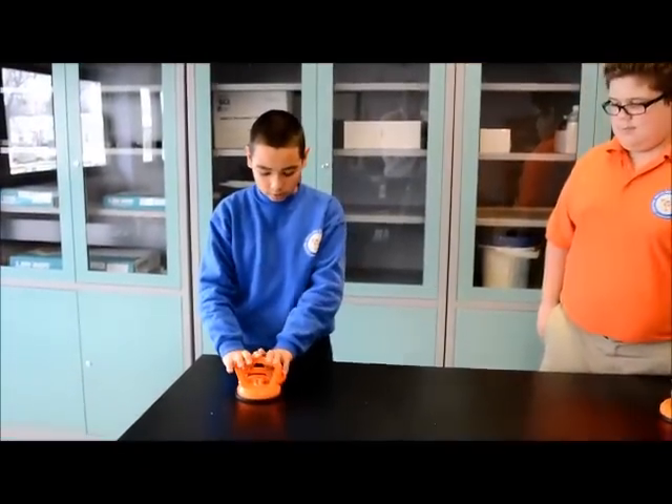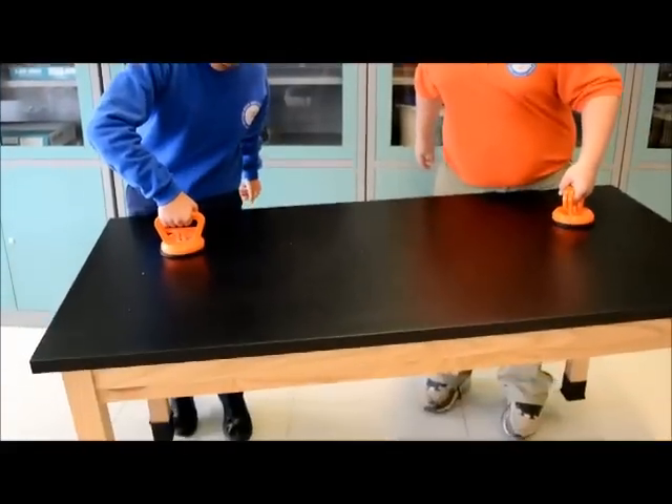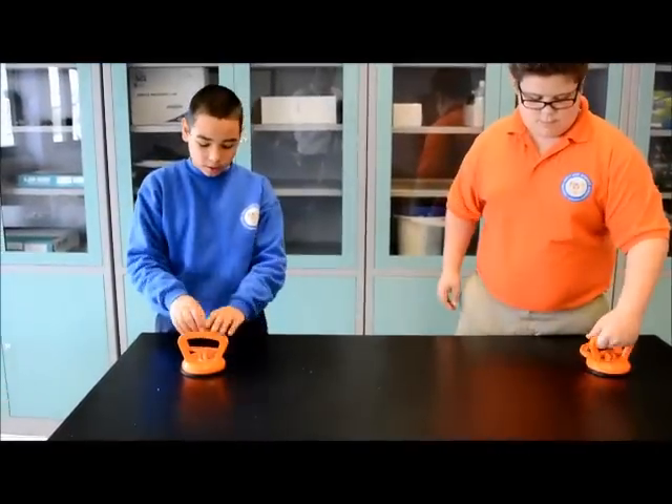We are going to stick this on the table and then clamp it down, and we are going to try to lift up the table. It's actually impossible to release this without unclamping it.